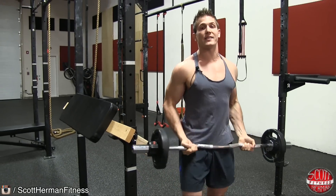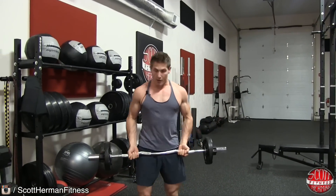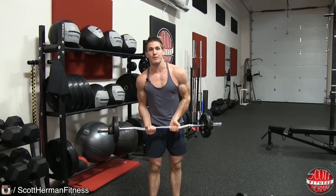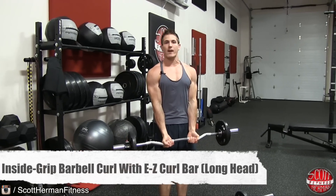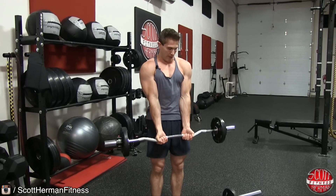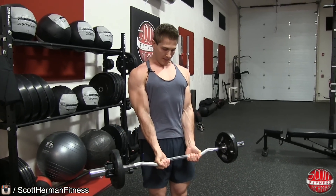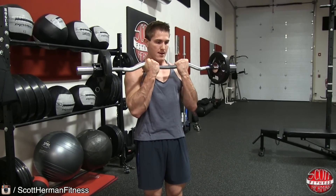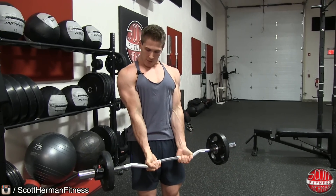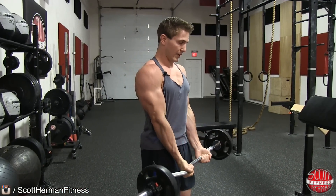Now, my two favorite exercises to work the outside head or long head of the bicep. The first is an inside-grip EZ curl. Using the easy curl bar, get a nice tight inside grip. Make sure you're not pushing your shoulders forward — keep them nice and neutral, and get your arms in front of your body so you can fully extend them. Then bring the bar all the way up and all the way down, fully extending your arms at the bottom.